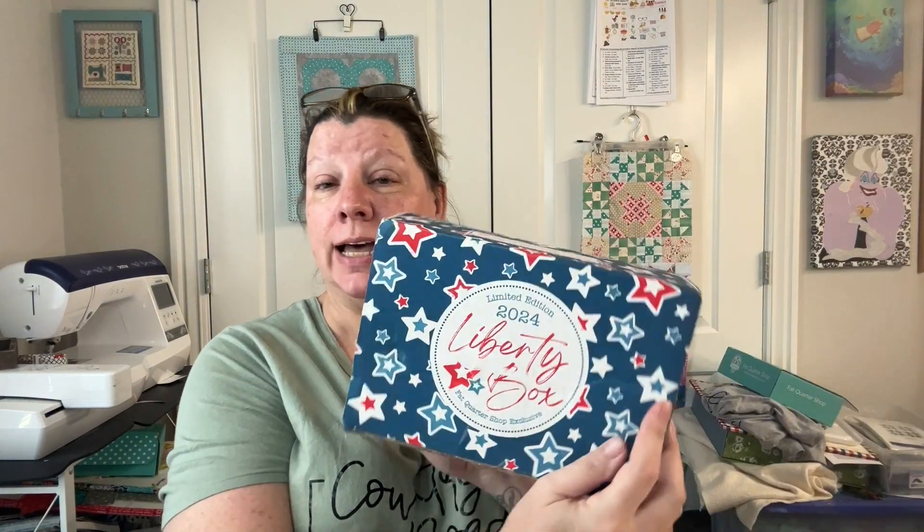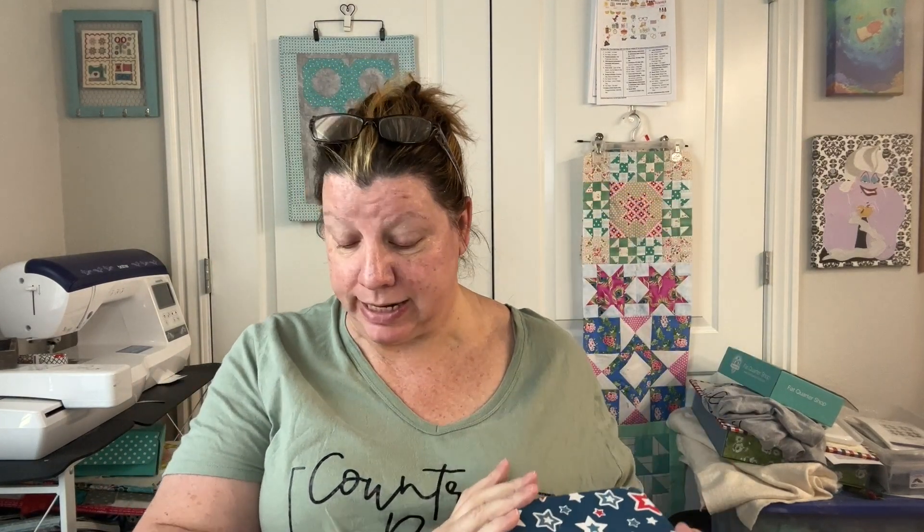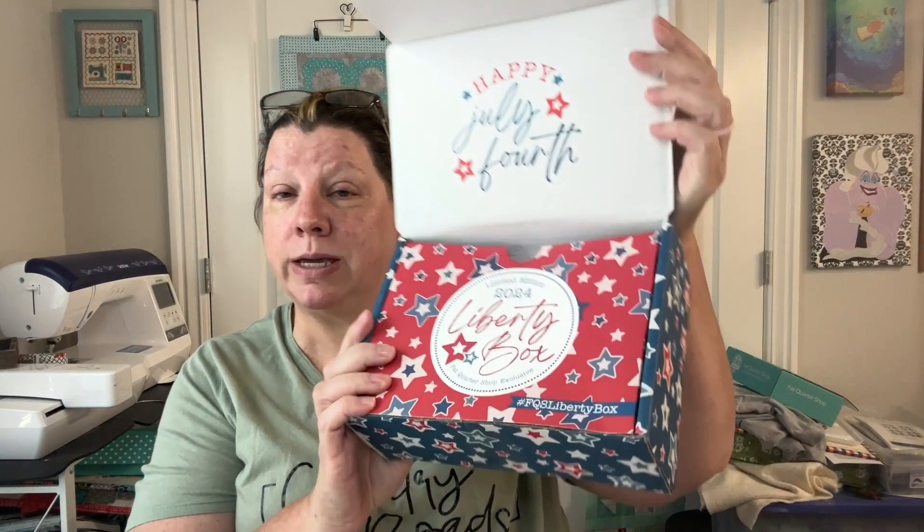Hi everyone, how are you? It's Kiara. It is Saturday, June 15th, and I'm so excited. Spoiler alert — this is an unboxing of the 2024 Liberty Box. I am so excited, it's here. I can't wait to see what's in it. I am actually just cutting the seal right now, so you'll see it the same in real time as me. I have heard a lot of people love it.